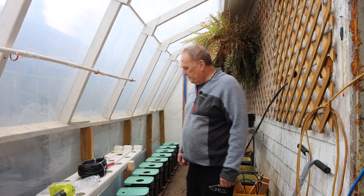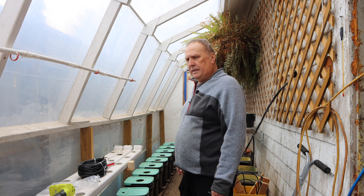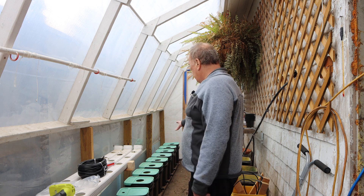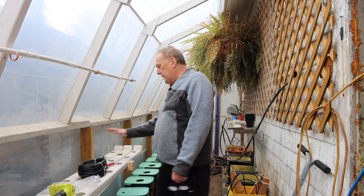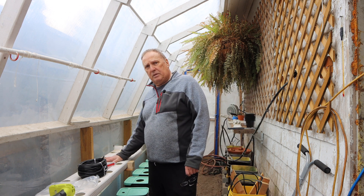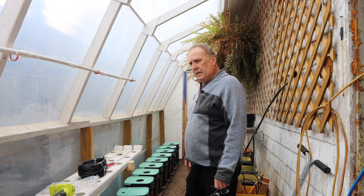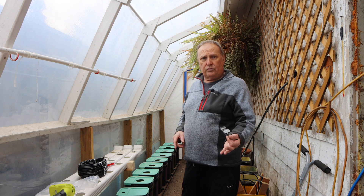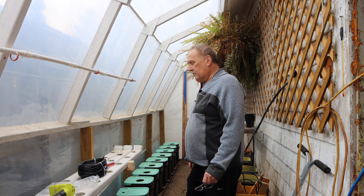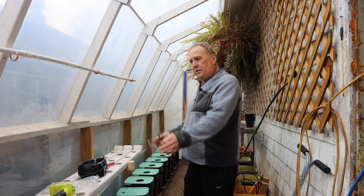Hey guys, we're in the greenhouse today to set up the first of the three systems. This is a new system, so I'm going to document it super well in this video. You've seen the NFT system in place — in the description I have the link to the video for that. As I told you from last year's end-of-season video, I decided to move it from over there to over here.